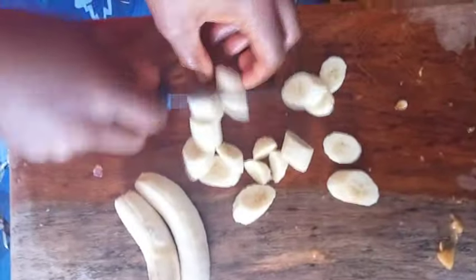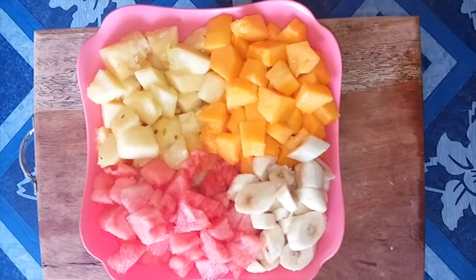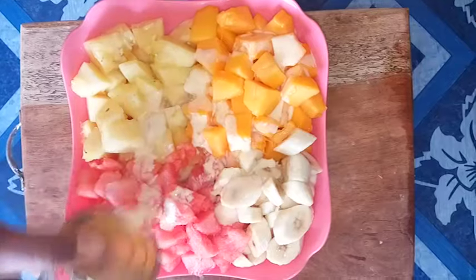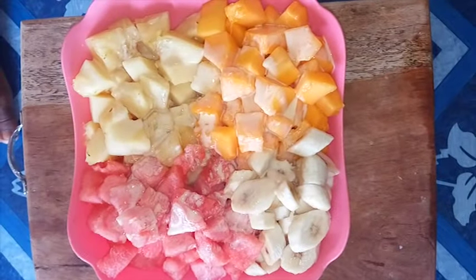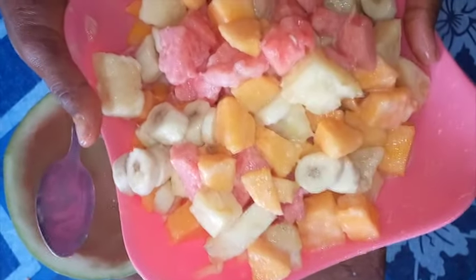We are done chopping all our fruits. Bring them together into one bowl. Now that we are done cutting, it's time to drizzle with milk — you can use yogurt, lime, or honey. Toss the fruits together to coat them with the milk.